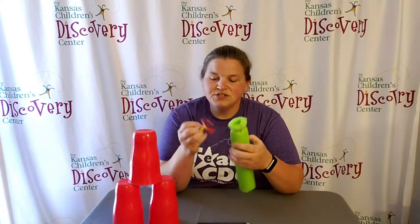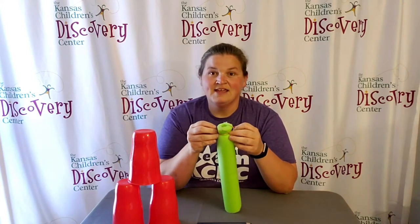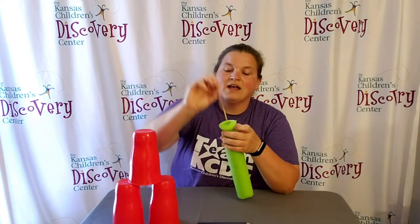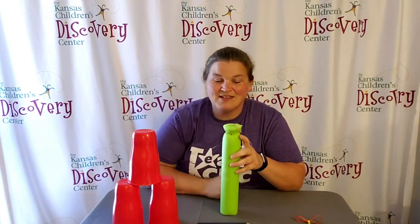Through the hole you poked in the pool noodle, push through one side of the rubber band that the other one's tied to, so it comes out both ends. The rubber band tied to the other will come out the end of the pool noodle, the longer rubber band will come out the center, and the other two ends will poke out the sides.